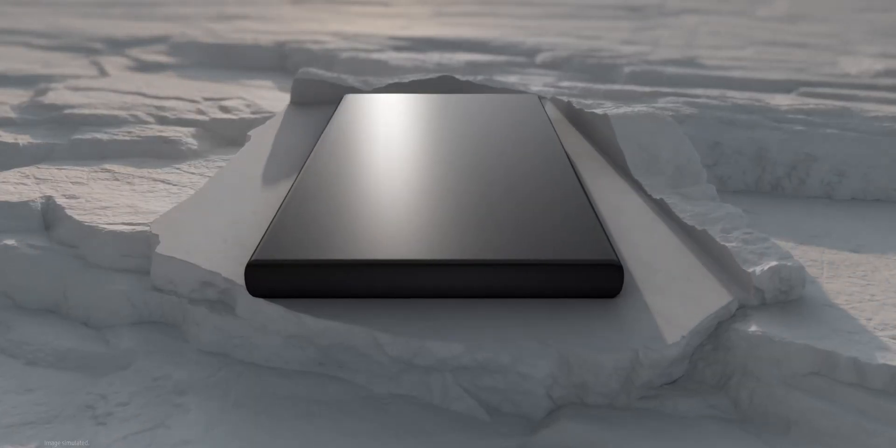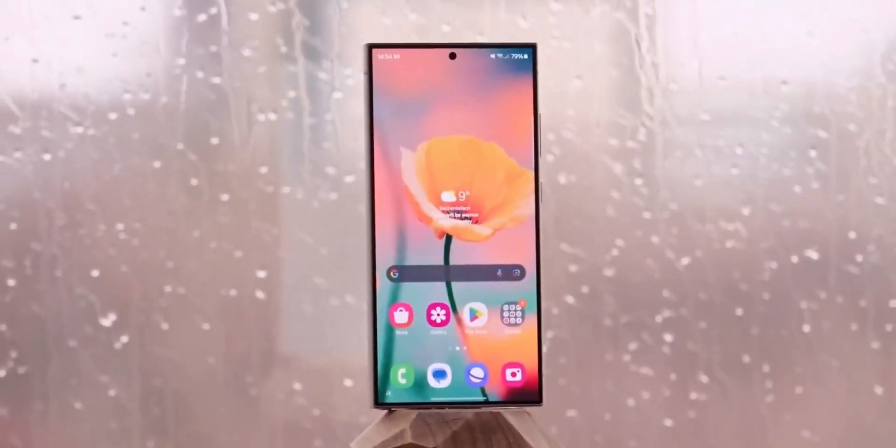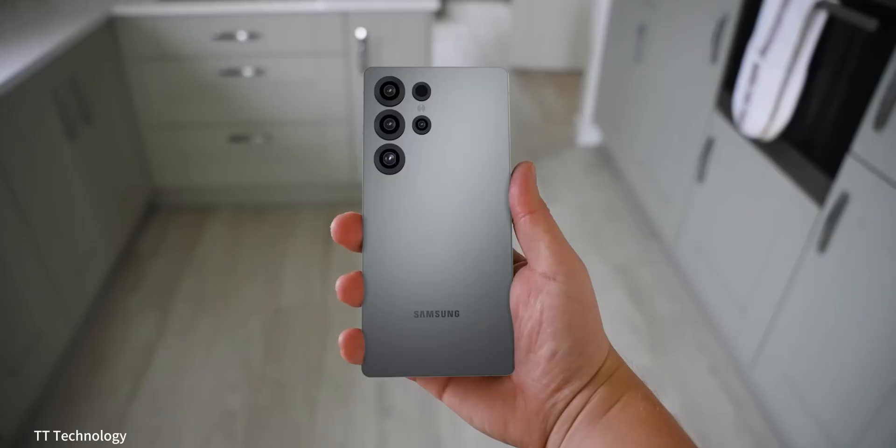Hello everyone, today we have some exciting news, particularly for Samsung fans, as we dive into the latest developments surrounding the upcoming Galaxy S25 Ultra.